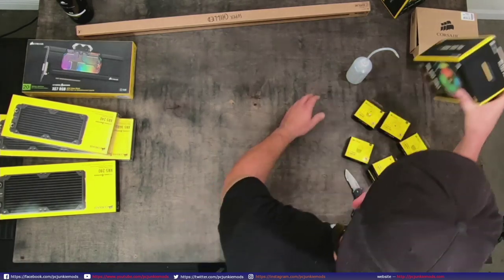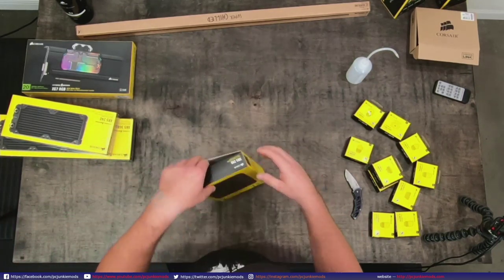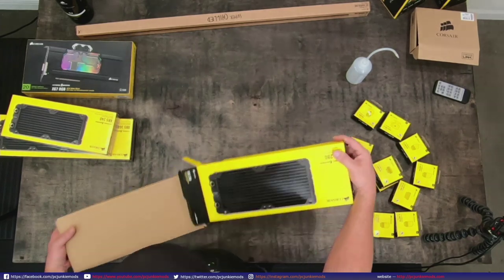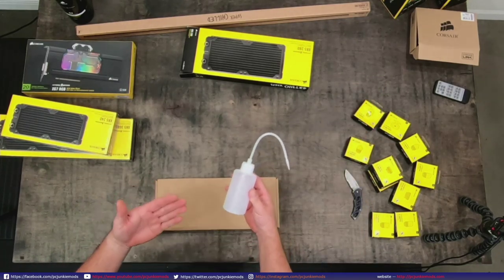I want to take a look at the radiators because I haven't actually looked at any of them yet. So far the build quality is on par. Corsair usually doesn't make any chintzy stuff, at least not that I've seen - except for, you know what, I have to complain about this.